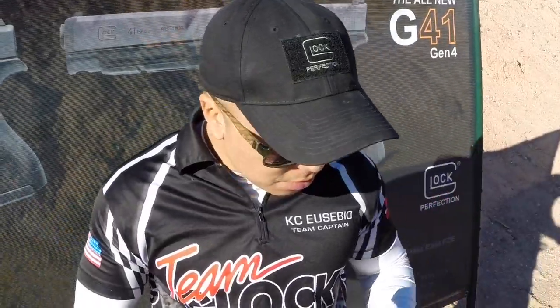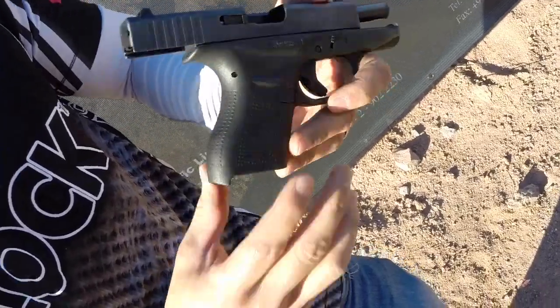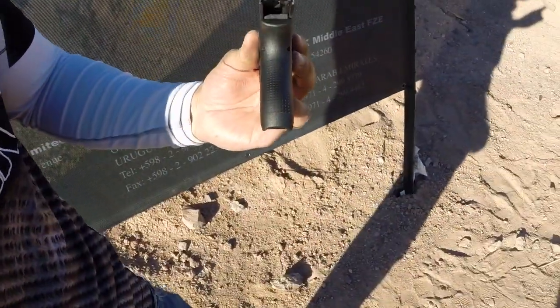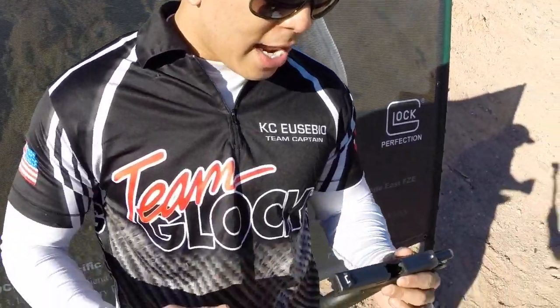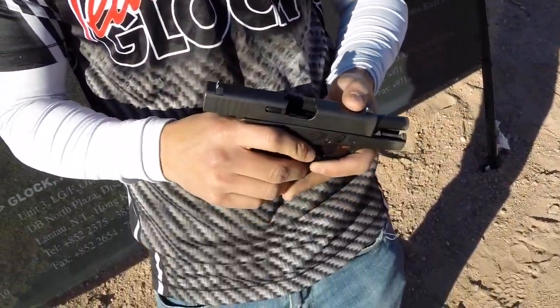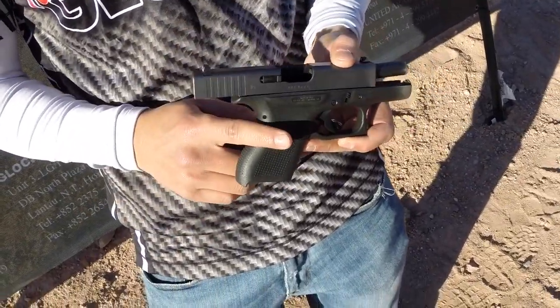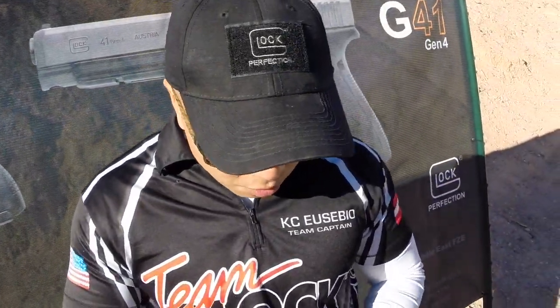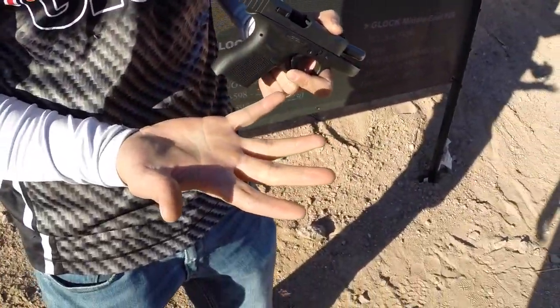Hey, my name is Team Glock. Today we got the G42 — it is a really subcompact pistol that's great for concealed carry. It's a lot slimmer; as you can see, the profile is really slim. It comes in .380, six rounds plus one in the chamber. I personally like this gun. I use this for everyday carry. I traded my G19 and my G26 out for this — a lot less cumbersome, really easy to conceal, and it's good if you have smaller hands.